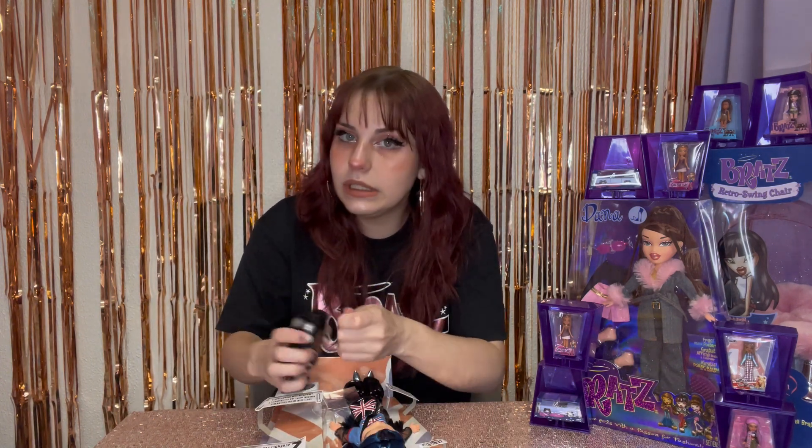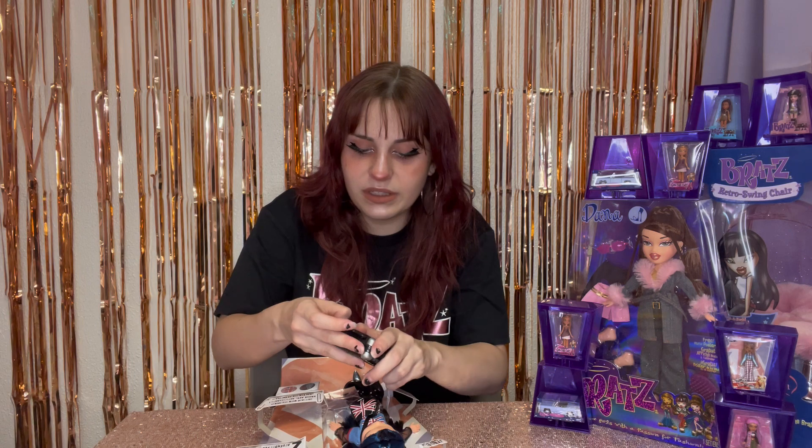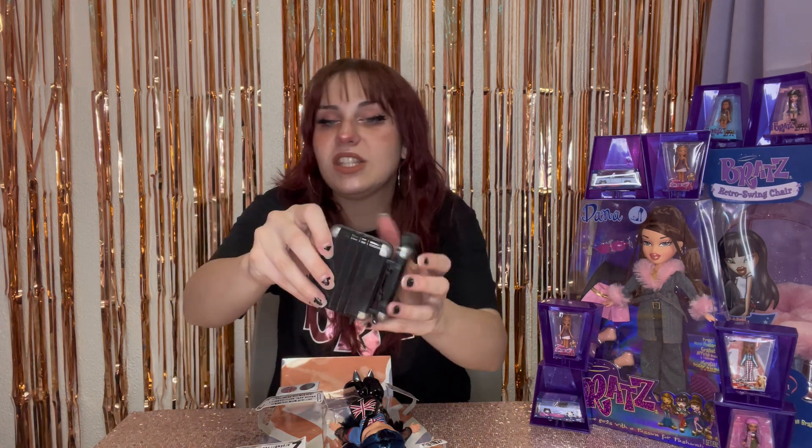I recently saw online a little leak of some new Bratz dolls for the show, and it looks so cool. I'm living for this Bratz comeback — the TikTok show is so bomb, it is so freaking good. So Jade also comes with this awesome luggage suitcase kind of thing.